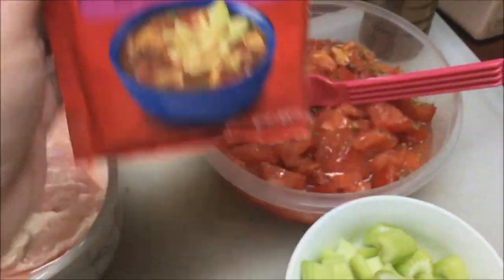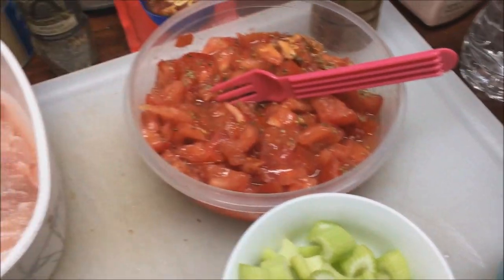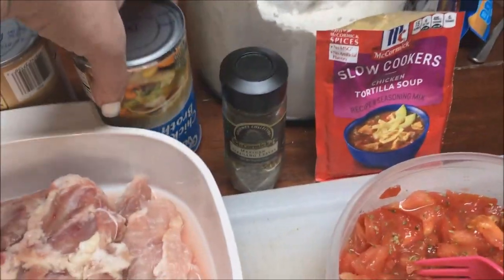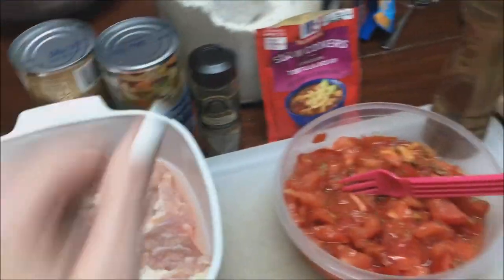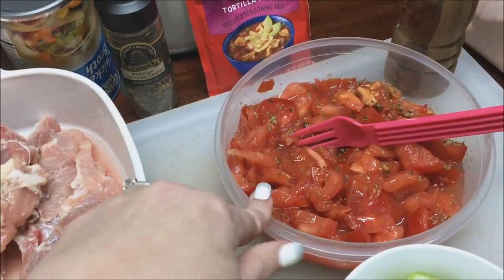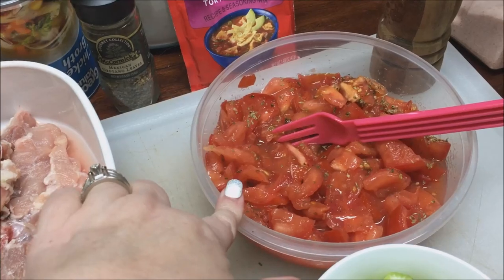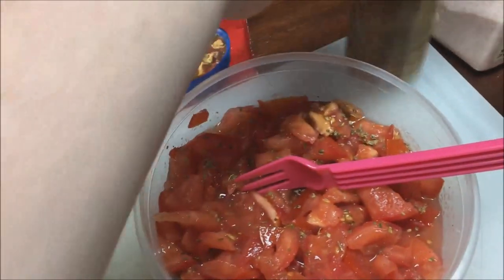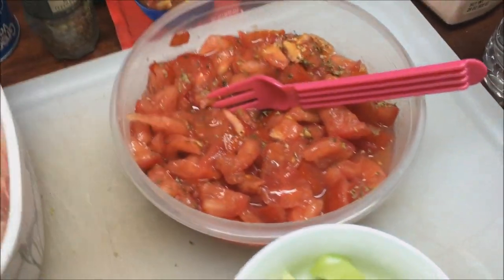It's super easy. I already made it before. You just need your chicken, your chicken broth — I have two cans here, these are Walmart brand. I do mine a little bit different: these are fresh tomatoes, not canned. I put some Mexican oregano in there and ground some pepper in there and just let it sit for a little bit.